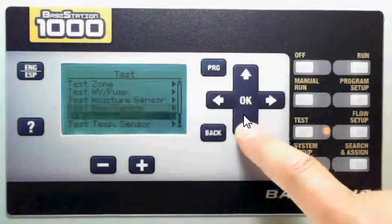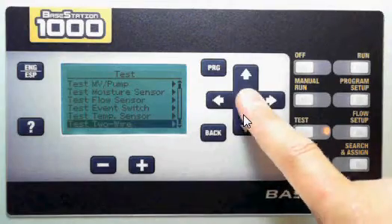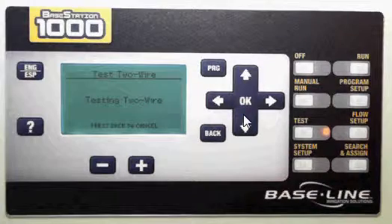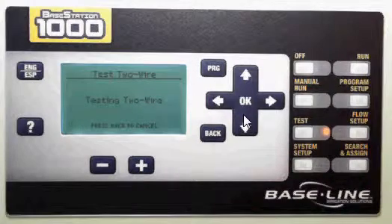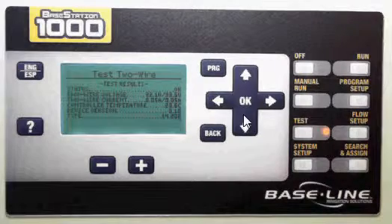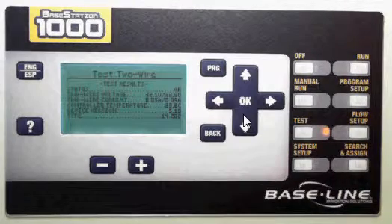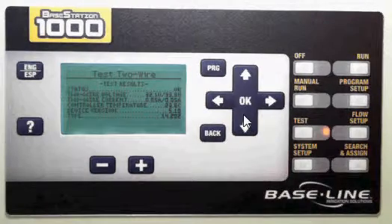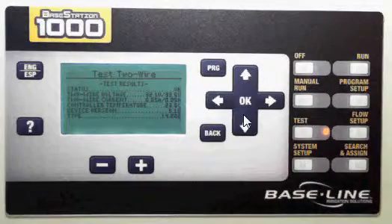On the test two-wire, I'll just show you what that looks like. Press OK to go in, and it's going to test the two-wire. It takes just a minute — hang tight while it's testing — and it will come back with the results. You can see that everything looks OK. I've got two-wire voltage and current, as well as a controller temperature and some other firmware versions available to me.